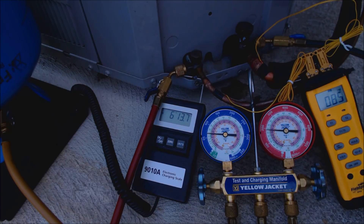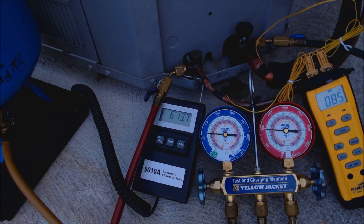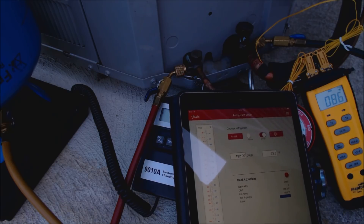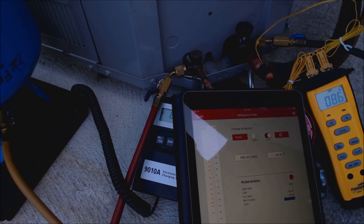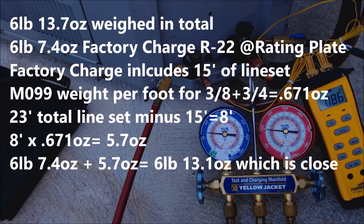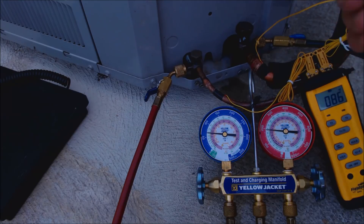I'm going to wait a couple minutes and check my sub-cooling. If it could use another degree, I'll weigh in the liquid that's in the liquid line back through into the vapor line. Presently we're at 192 PSIG and 85 degrees — that's 94 degrees saturated temperature, so 94 minus 86 is eight degrees of sub-cooling. If we put it at nine or ten degrees, that's still good. I like to get it one to two degrees above the required sub-cooling so the next technician isn't on the low side.